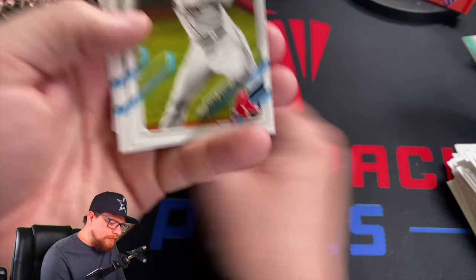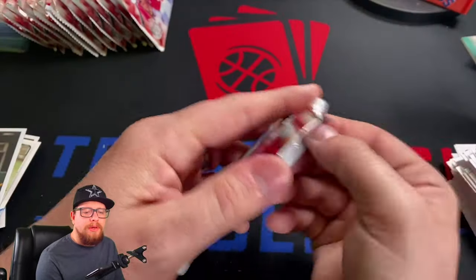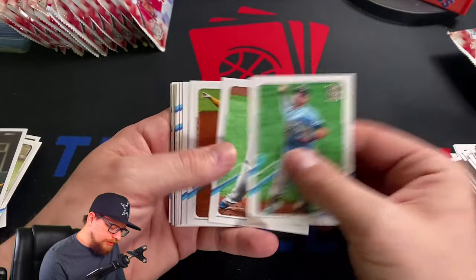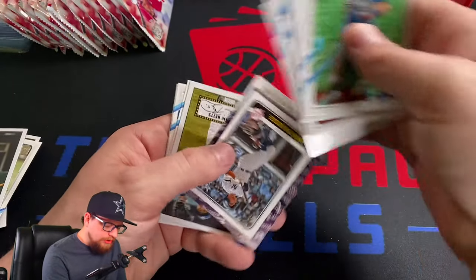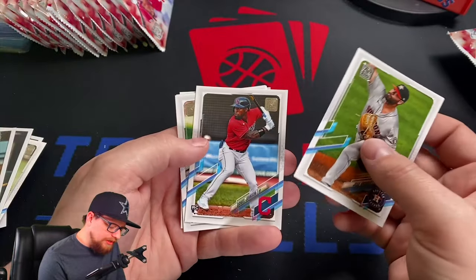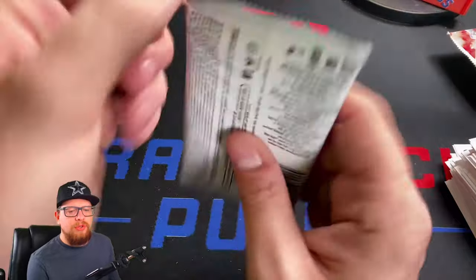Goldschmidt '52, Rafi Devers, Ozuna, Sonny Gray, Buck Farmer, Aristides Aquino. If you guys see a short print and I miss it, let me know — I haven't schooled myself on all the short prints yet. Willie Adams, Shoemaker, Tatis, Olsen, Shane Bieber, Machado, Soto — there's the 'Through the Years' Sharon Judge cards. People are listing those at auction thinking they're bidding on something really good, but they're actually not.